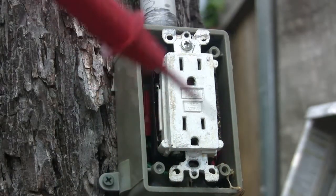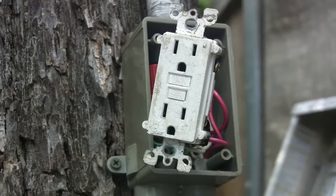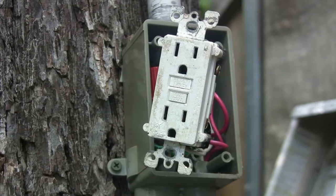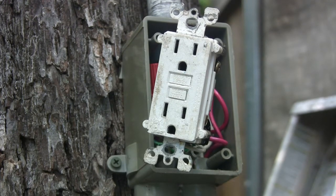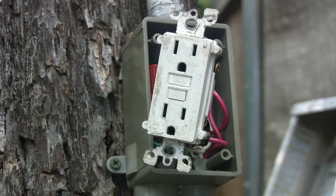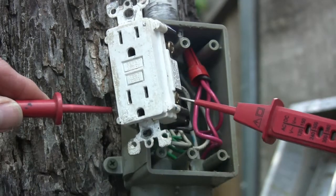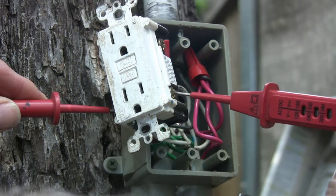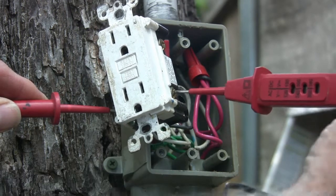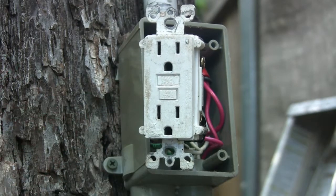I'm going to have a hard time showing you this — I need to pull this plug out of there. One thing you want to remember: whether a plug is dead or not, I always consider it to be live, just like a pistol — never assume it's not working. Taking my tester — you can see the light is on, which means we've got electricity to the plug. This plug is no good, but we do have juice.